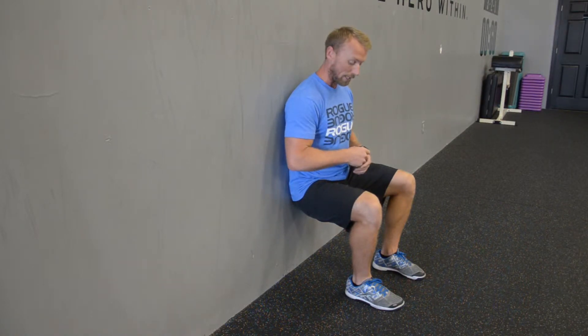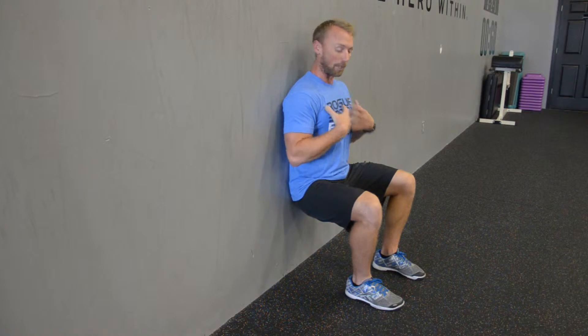Alright, we're going to get into a wall sit. I'm just using our basic wall, nothing special about it. You can use a door frame or something like that. If you do it against the door, make sure you're working against the frame. What you want to get into is your back is nice and flat up against the wall.